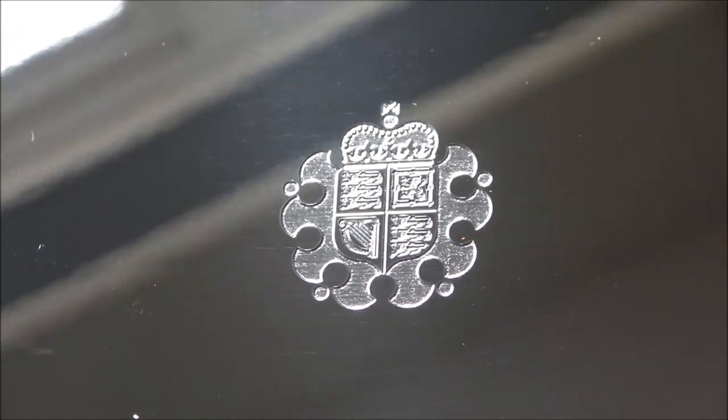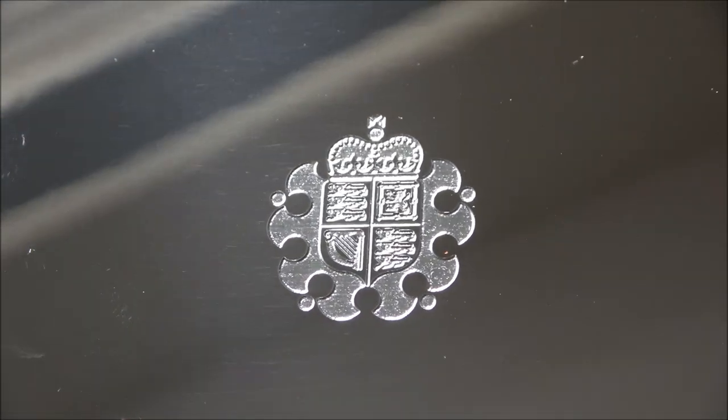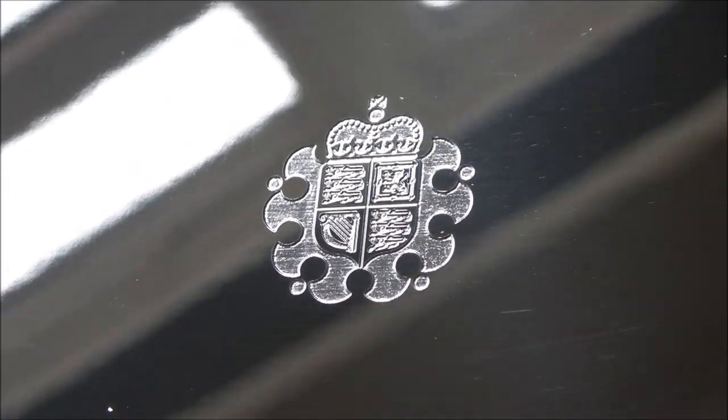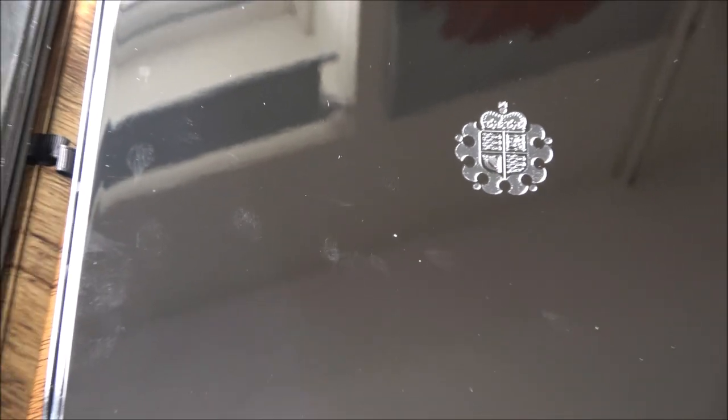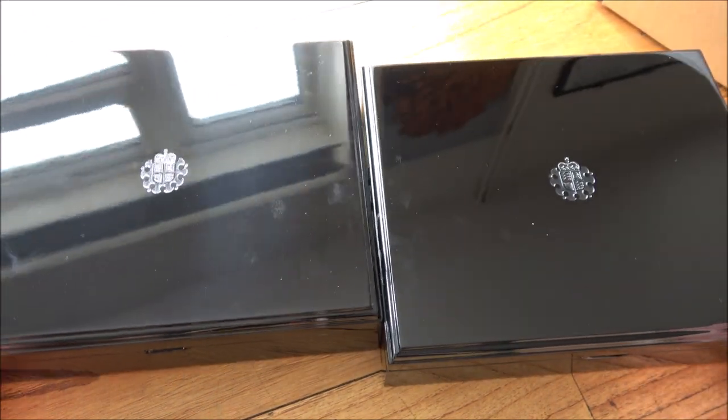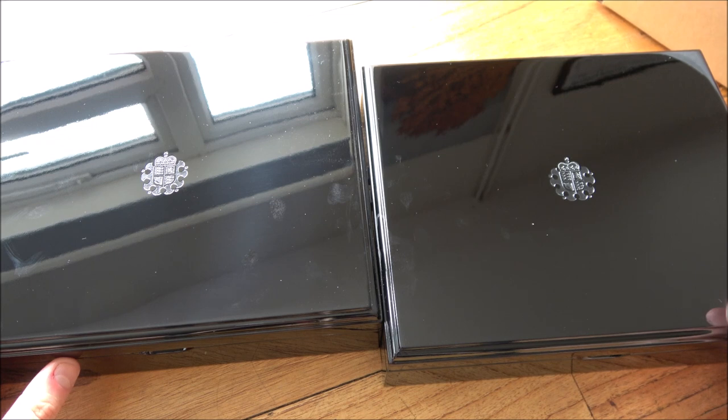Somebody said to me yesterday that I was exceptionally excited about the prospect of getting a box from the Royal Mint. Well, they were right, because finally we now have got the boxes that we were promised nearly a year and a half ago for the Royal Tudor Beast sets. Two of them have just arrived today, so let's unpack them, review them, and see whether or not they were worth the 18-month wait.